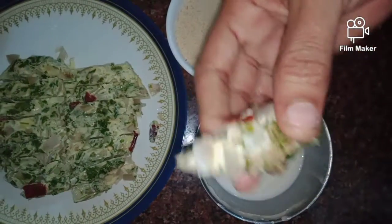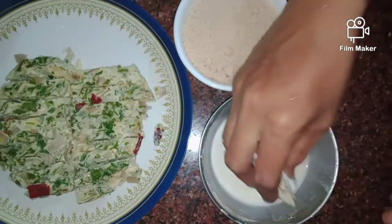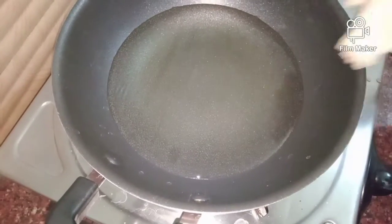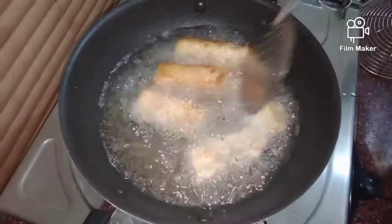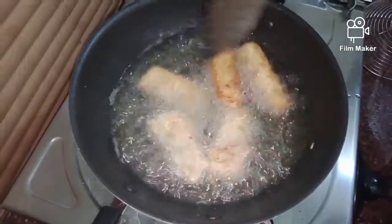Put a piece in the pan. Put it in the pan until it turns a brown color.